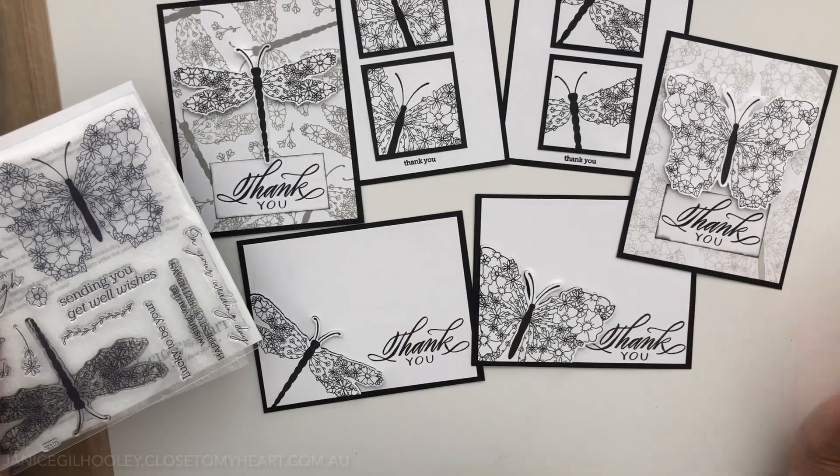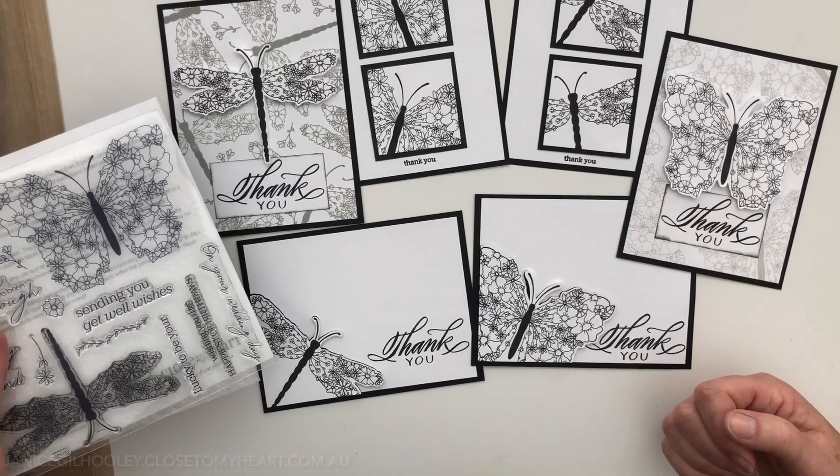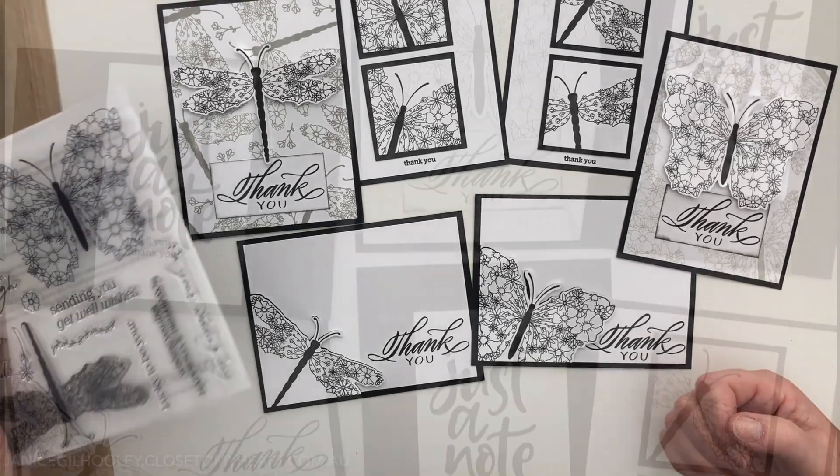Anything you see with note cards or cards you can convert quite easily to a scrapbooking page. Thank you so much for watching - bye for now!